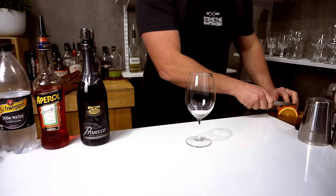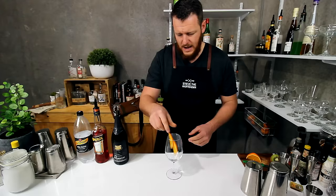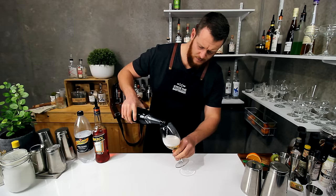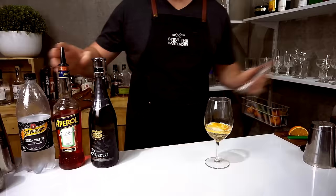I like to serve this in a nice big wine glass and add a few slices of orange to start with. Add that straight into the bottom. Now it's a little bit hard to use a jigger to measure Prosecco so I'm going to simply guesstimate this — about 90 mils. And then add 60 mils of Aperol.